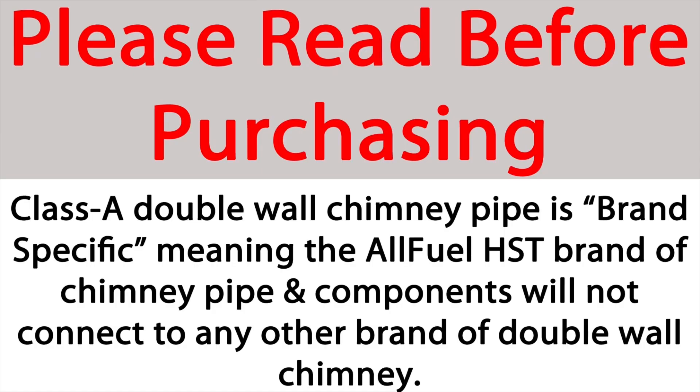Please note that all Class A chimney systems are brand specific, meaning the AllFuel HST brand chimney pipe cannot be connected to any other brand of double wall chimney.